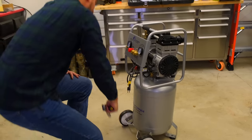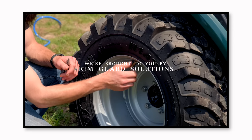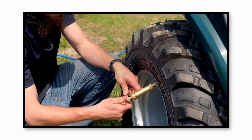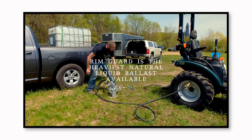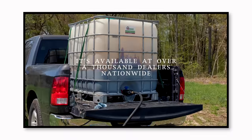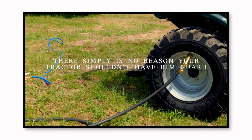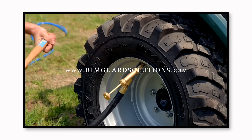We are proud to be sponsored by RimGuard Solutions, a liquid ballast weight that goes right inside your tires — completely hidden. We're big on safety on this channel. These tractors are too light and tippy right out of the factory. It helps with safety keeping those rear tires planted, plus loader efficiency and traction. RimGuard is the heaviest all-natural liquid ballast on the market, won't corrode your rims like calcium chloride, won't freeze, and is available at over a thousand dealers nationwide. Find a dealer at rimguardsolutions.com.